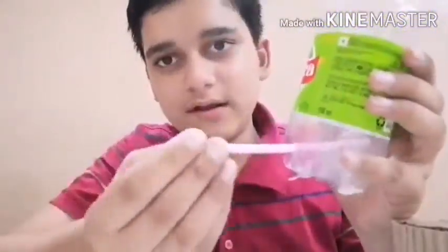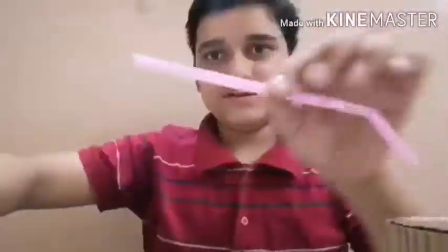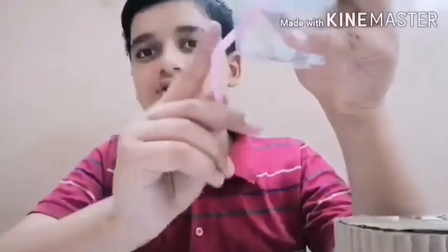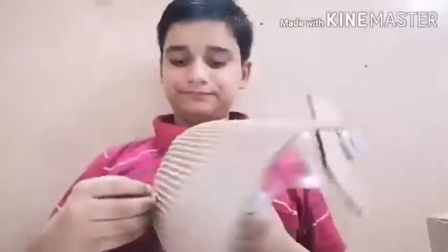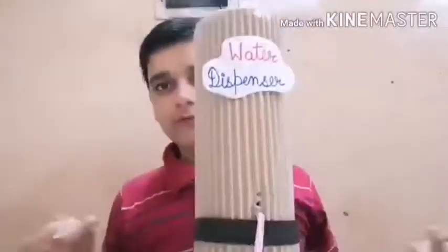Now I am making a hole. See, I have made a hole here. Now paste it and make sure you have done it airtight — you can use hot glue gun. Paste it like this. Make sure it is airtight, because if you have not done it airtight then your water will flow out onto the cardboard only. Then water will dispense. See, like this only you have to do. Now our water dispenser is ready.